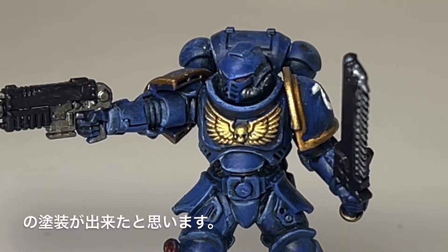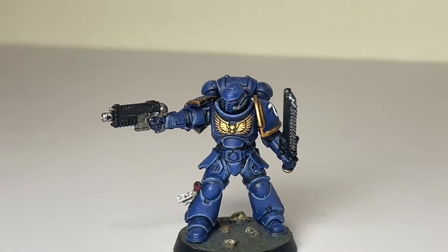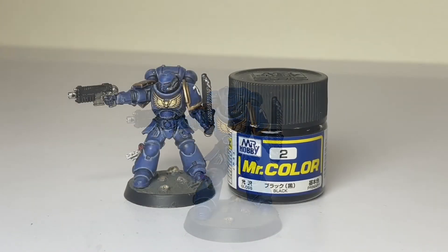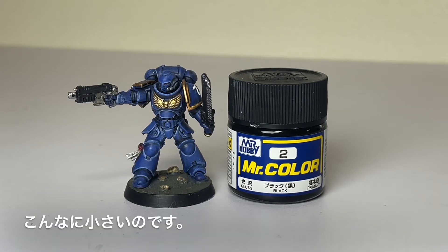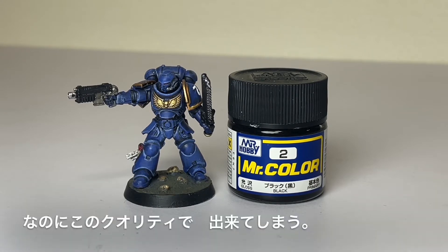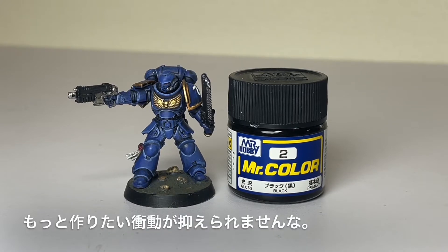After the figure was finished, looking at the painted result I almost deluded myself into thinking I was a genius — that's how well it turned out. The Citadel paint bottle is almost the same size as a Mr. Color bottle — so small. Yet you can achieve this level of quality. The urge to make more is irresistible.